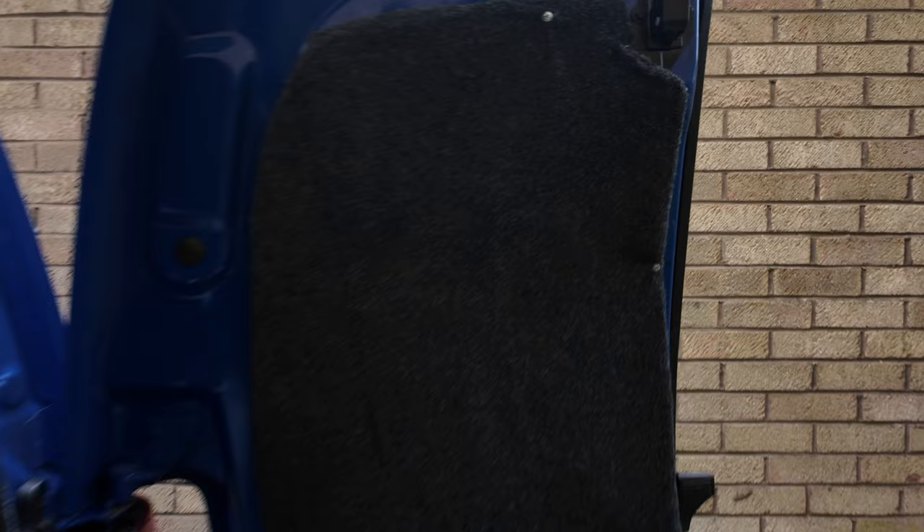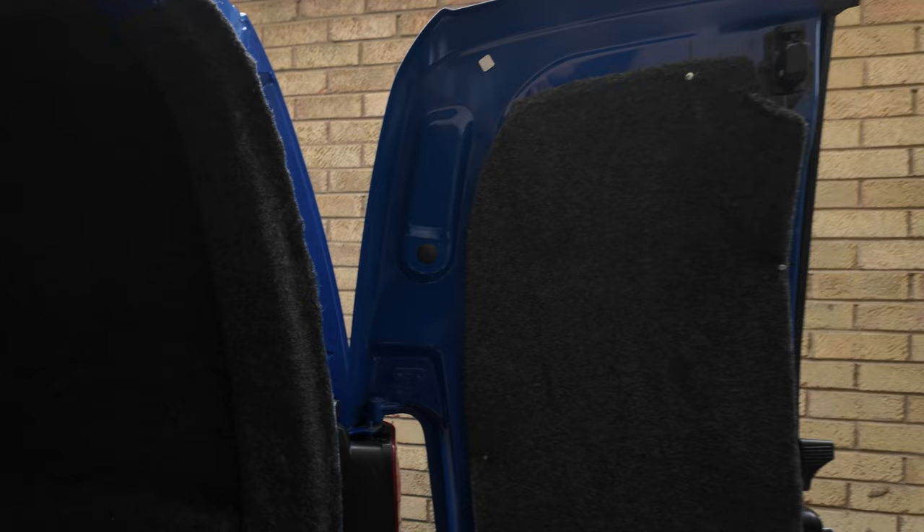The door is done. It's got the 75mm foam behind it, then the silver foil on the back of the panel, and then carpet on top. That should give a decent thermal barrier when I'm sleeping.